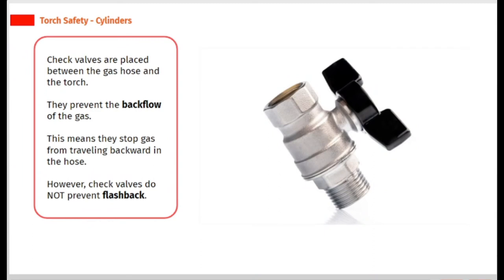Check valves are placed between the gas hose and the torch. They prevent the backflow of the gas, meaning they stop gas from traveling backward in the hose. However, check valves do not prevent flashback.